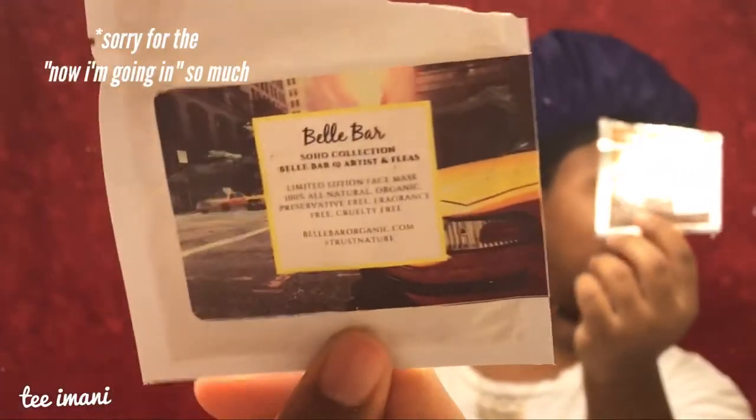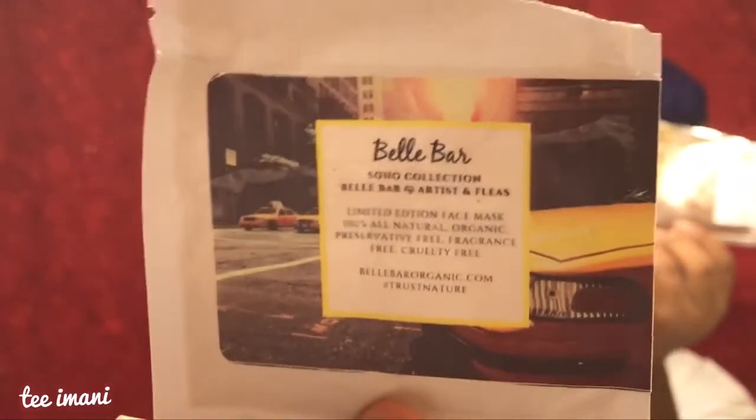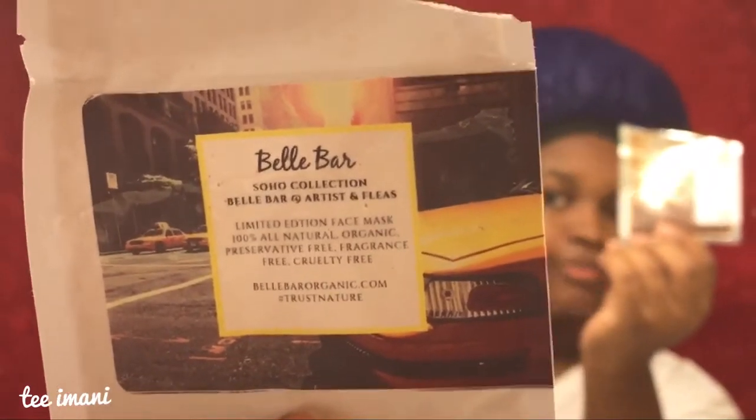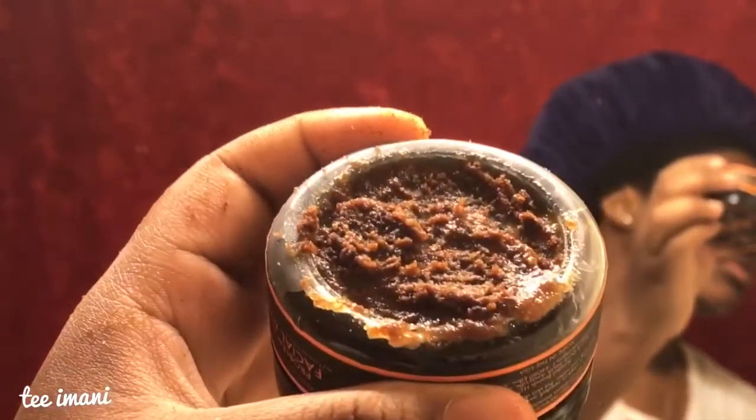So now I'm rinsing it off, and going in a second time. Now I'm going in with my Billboard Organics face collection masking. If you've ever seen a review I'll leave the link in the description box. This is the consistency — I hope y'all can see that.